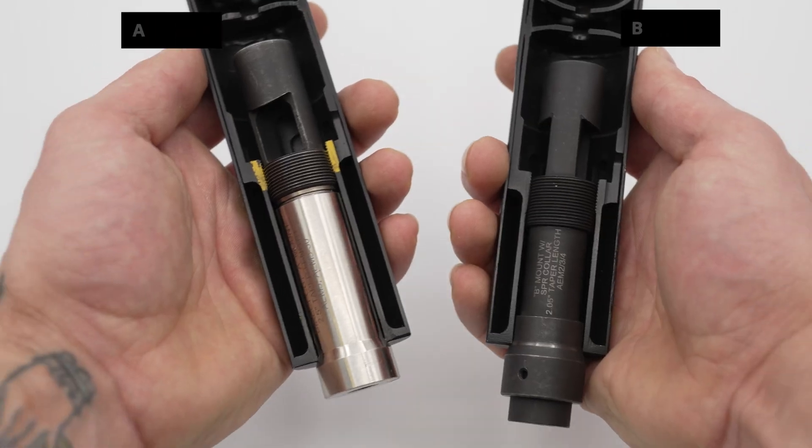As we move on to the brake-mounted suppressors, we have two different styles: the A mount and the B mount. The A mount is the most popular Allen Engineering mounting system. It is the mounting system for the AEM5, or the Opsink 12 model, and it will carry over to the other variants of the AEM5 such as the AEM5 30 and the AEM5 30K.